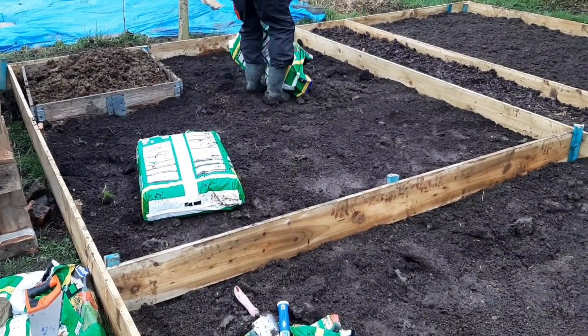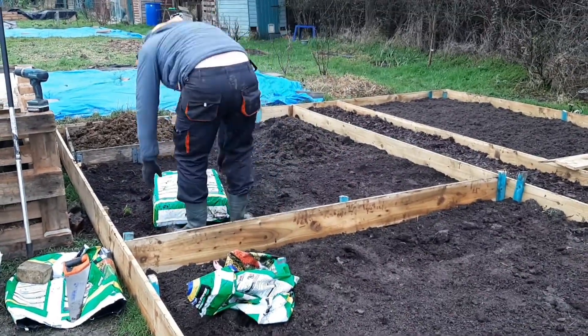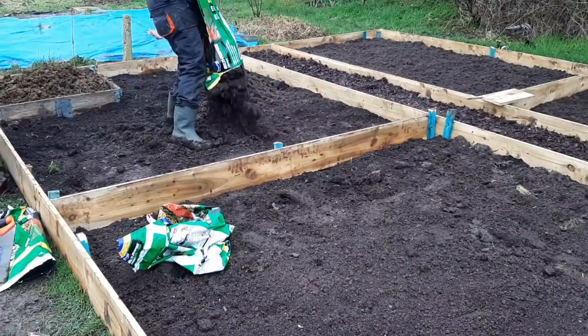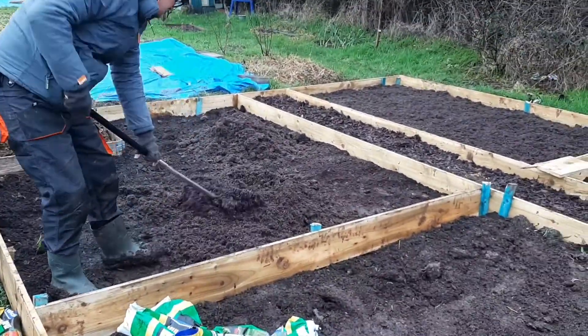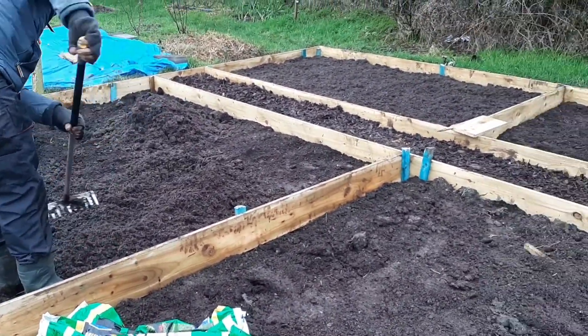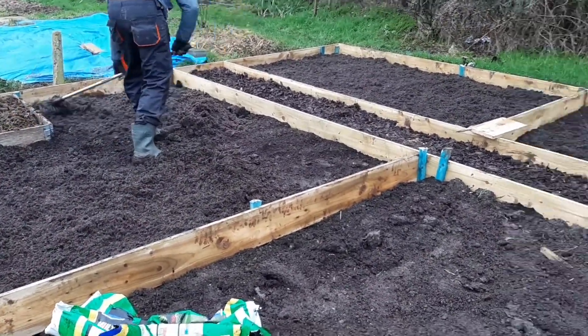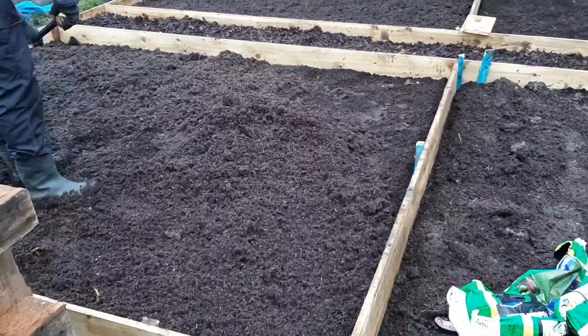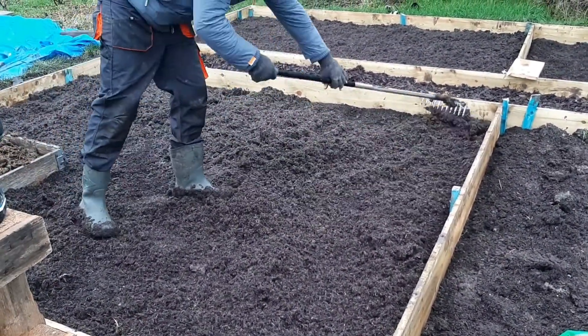It's looking good now, just filling up the second section. We're going to fast-forward a couple of days in a moment to show you what else we've been up to on the plot, and then towards the end of the video we're going to show you the seeds that we have, and also those seed potatoes that we picked up at the beginning of the video — going to show you where we're storing them ready for when we can start growing.